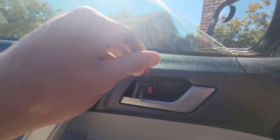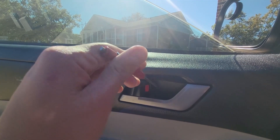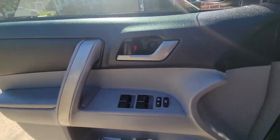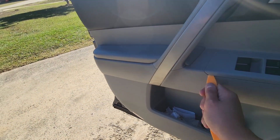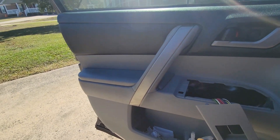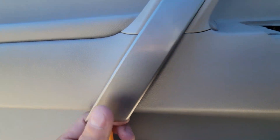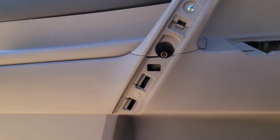First things first, let's pop this out and take out the screw that's there. I think these are all Phillips. Sweet. And now we got to get to this one and then pop this thing out. I'd rather use a pry tool because I kind of like this car and I don't want it to get scratched up. So that works fine there. And I think this one should pop out like so — there you go. Just pop it in the bottom and then just nicely, easily pull it out. Bingo.